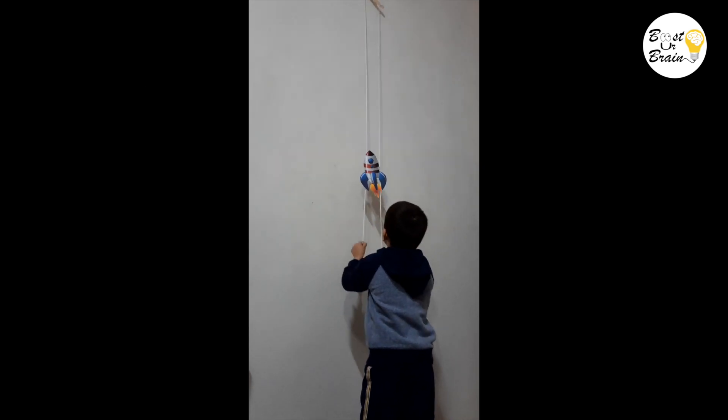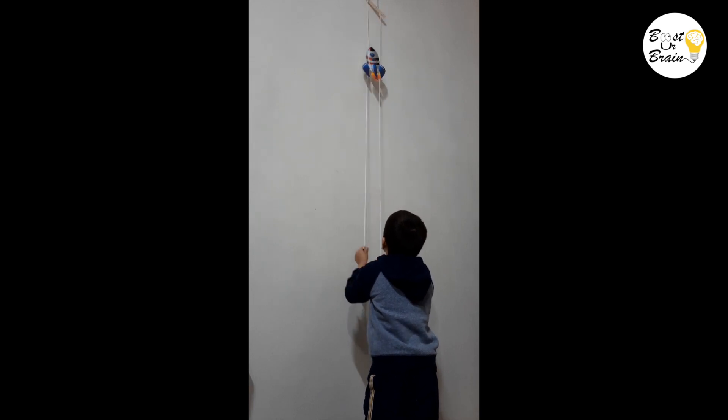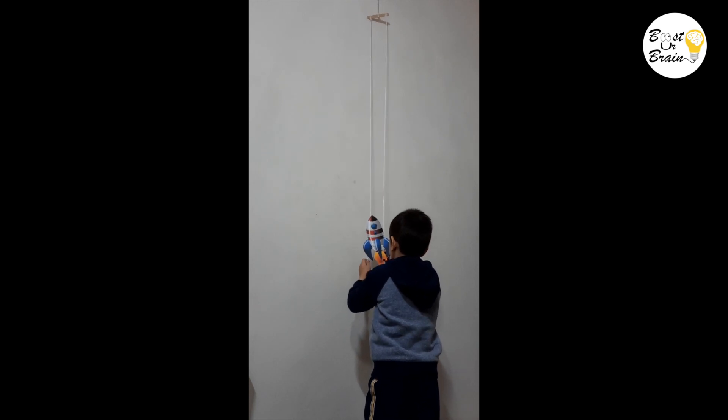Now your rocket has reached the top and is ready for action. When you drop the string, your rocket will zoom back down to the bottom. Ready for another climb?